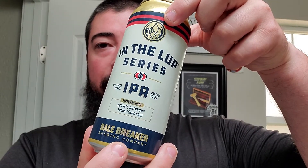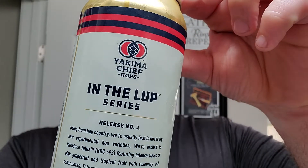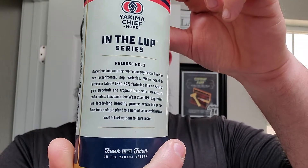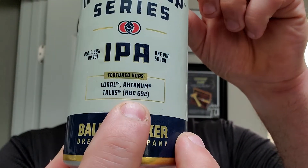They're kind of like our big dog in the region. They got Yakima Chief Hops right there. A little description — fresh off the farm in the Yakima Valley. So they use featured hops that are Laurel, Atanum, and Talus, which is an experimental HBC692. Let's go ahead and crack this open.